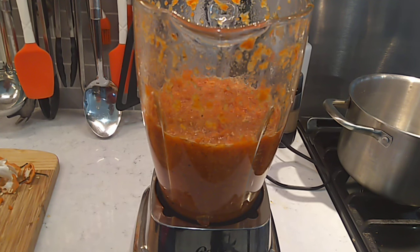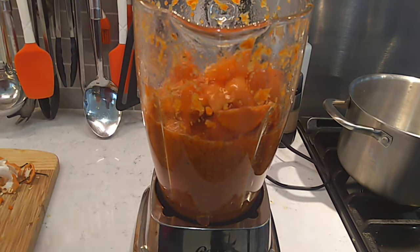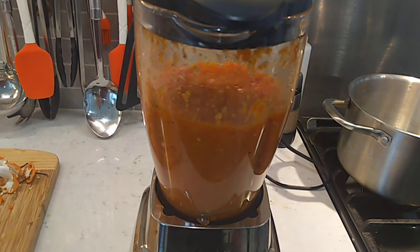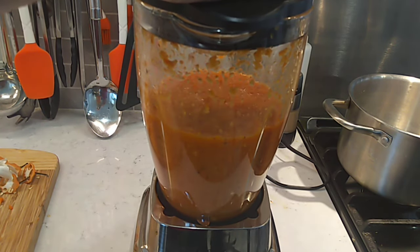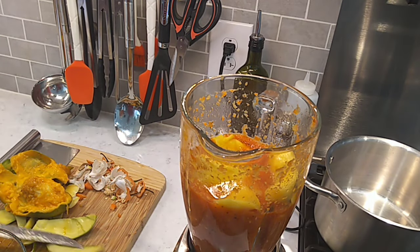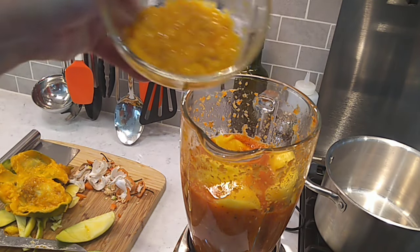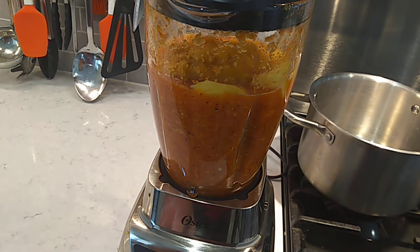That first run in the blender was just to get some liquid going. Now we're going to go in with the habaneros and run it again. This is chopping everything up real good, and the salt and the acid in there is starting to break things down. Now we're going to get some mango in here. We got the mango flesh peeled — those things are a pain in the butt. This one was pretty ripe, so I basically just squeezed the pulp out of that one. Now we blend.